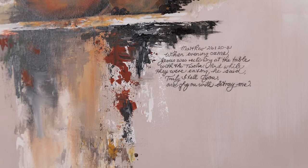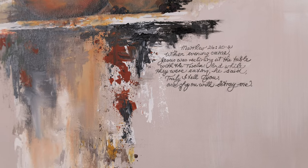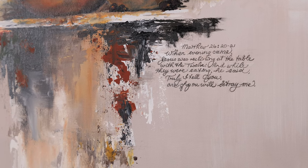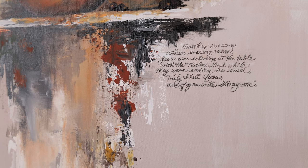So let's look at each of the four paintings and translate — or try to translate — what the brush put down on canvas. The first one is The Last Supper from Matthew 26, verses 20 through 21. When evening came, Jesus was reclining at the table with the twelve.